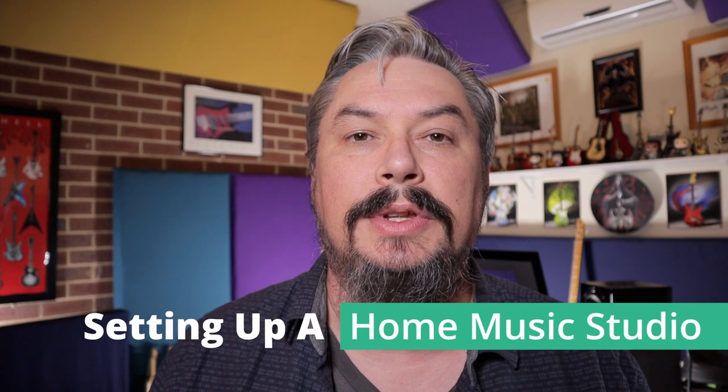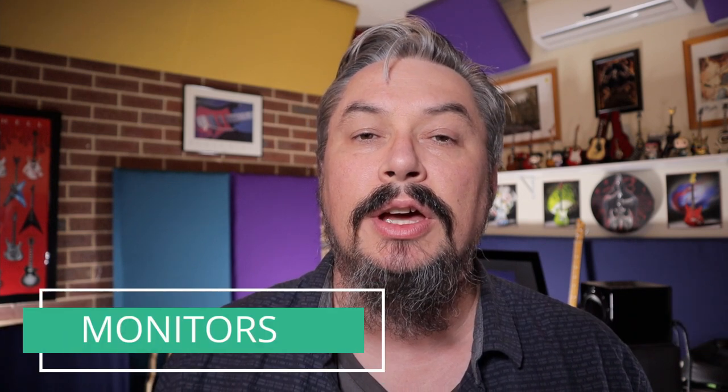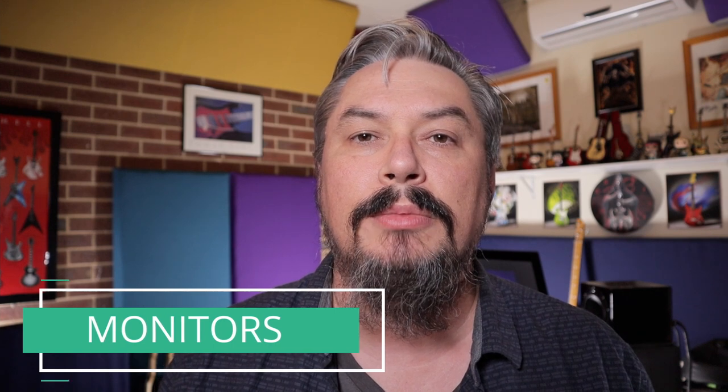Hey, it's Kevin DeWitt here. Welcome to the first video in the second part of the Setting Up a Home Music Studio course. In this video, we're going to start off with studio monitors.